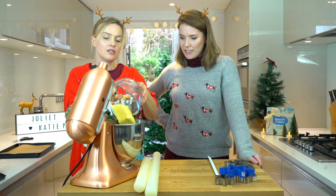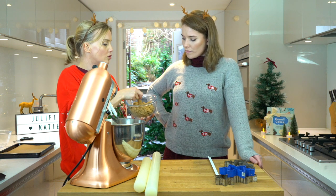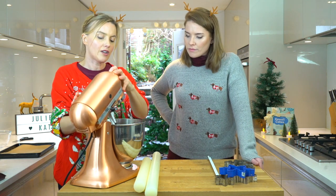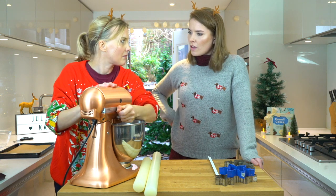Room temperature butter — got 400 grams — straight in. Light muscovado sugar instead of normal golden custard sugar, so it'll give it more of that fudgy, darker flavour. Now mix that just until it's kind of combined, not like a sponge where you do it until it's pale and creamy, because the biscuits will spread — so we're just going to mix it.